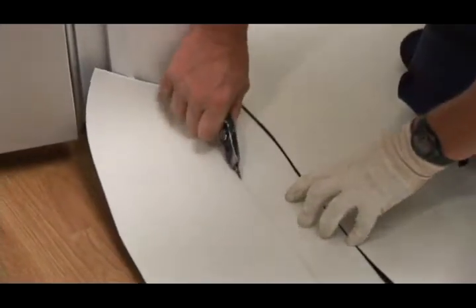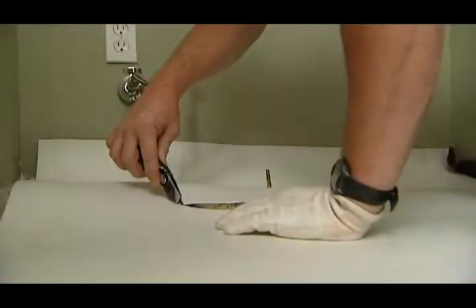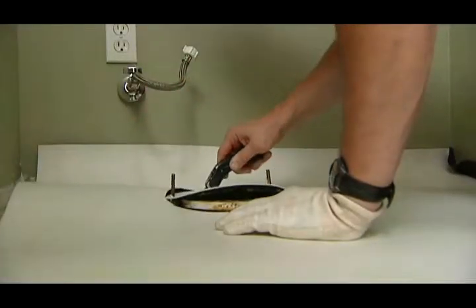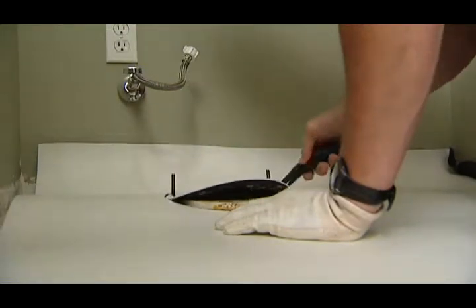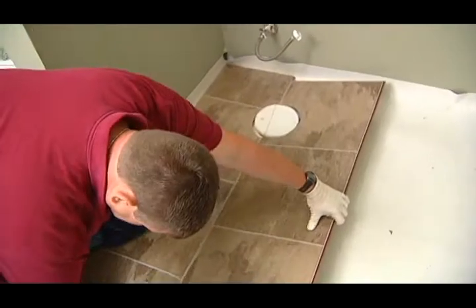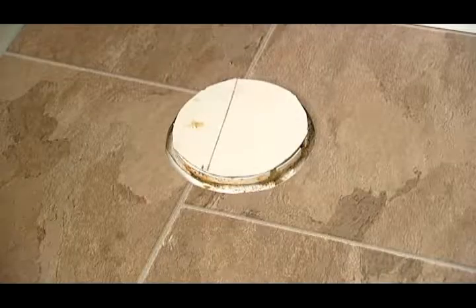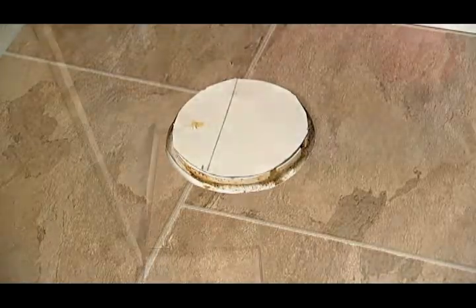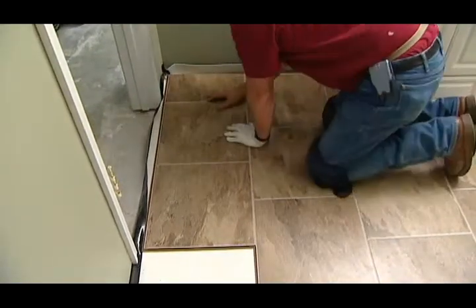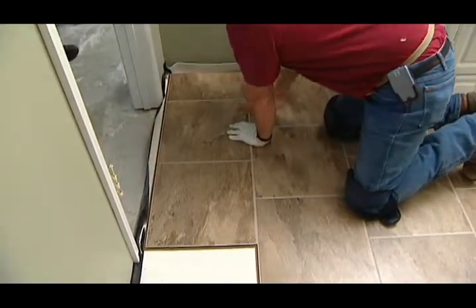With most installations, you must install around door jams, under cabinet toe kicks, and other more difficult areas. But Lock-in-Place makes even these challenging installs easier. Here are some tips. First, remember that the ¼ inch gap must be maintained around cabinets, pipes, toilet flanges, and other obstacles on the floor. When you're installing flooring that will run through a door, make sure you adjust the planks so there is a transition seam in the middle of the doorway.